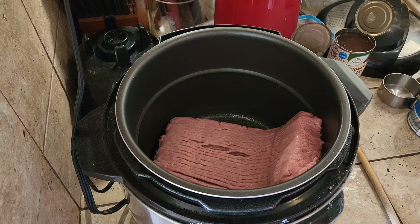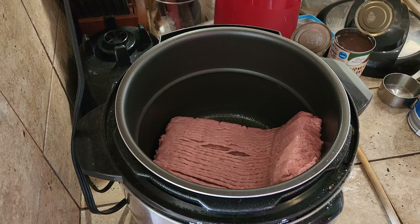Hey everybody, Vinny here. Welcome back to the kitchen.